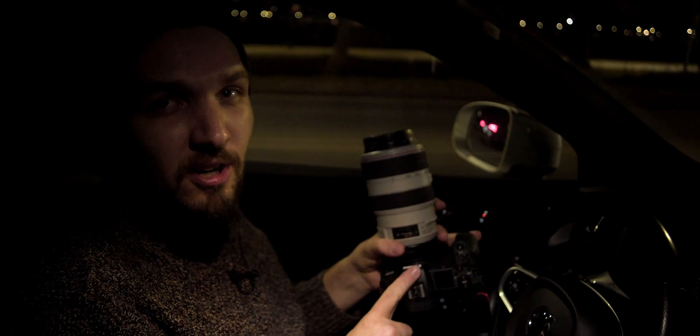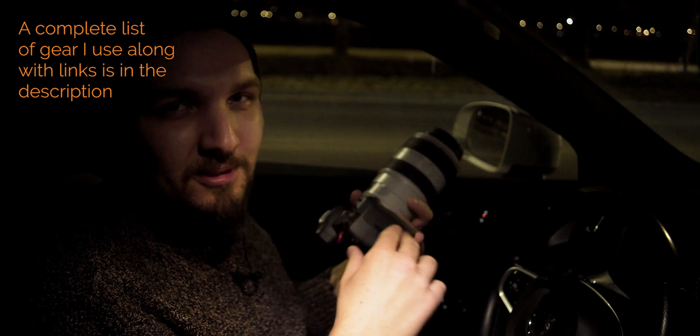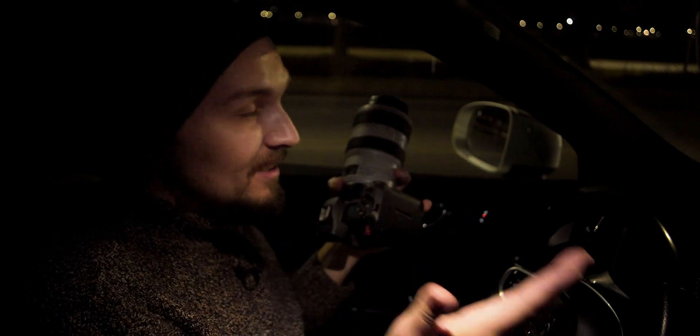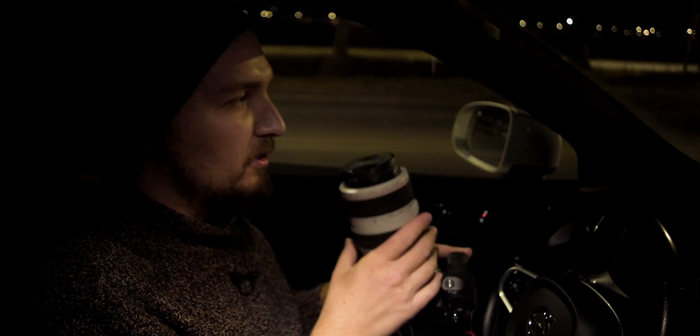I have my usual setup, which is the Canon EOS R and the 70-300, so we're going to see what we can come up with today. I've been waiting all winter for perfect conditions and didn't get them, so at least we have a clear night. Let's hit the road and see what we can do in these conditions.